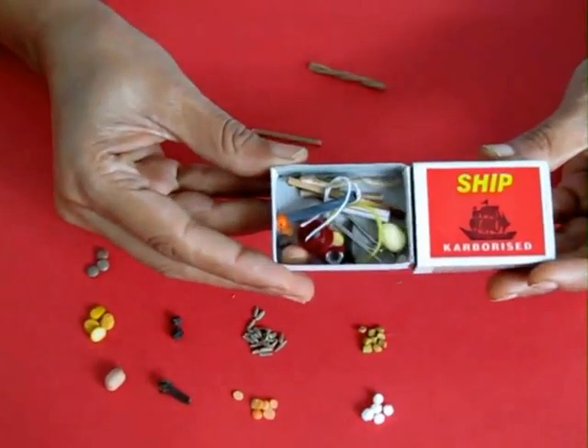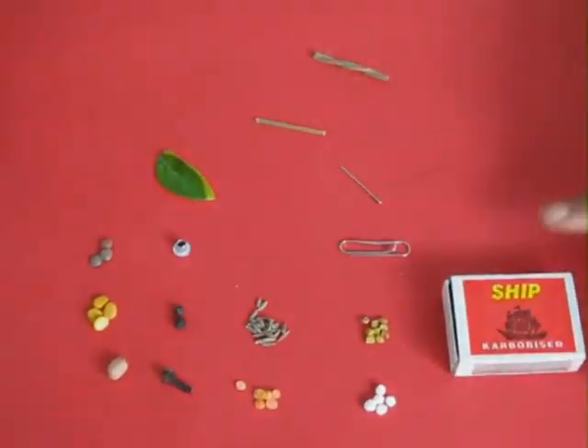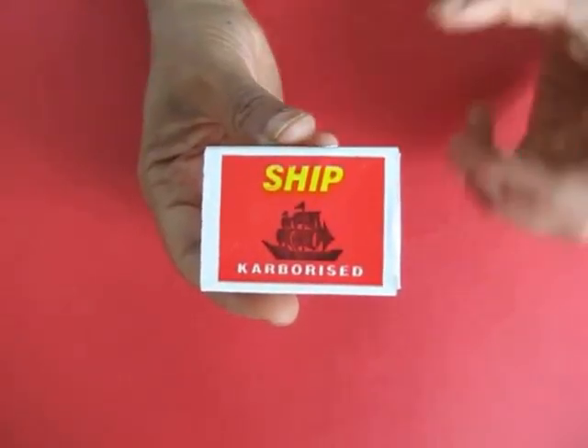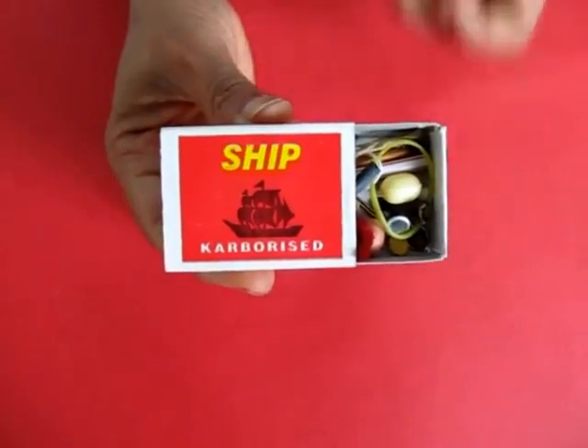Now how many things can you pack in a matchbox? It is extraordinary. Children start looking critically at their own milieu and they will find many, many different things to pack in a matchbox.